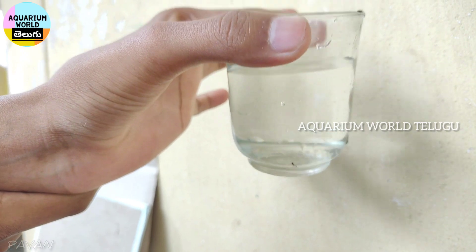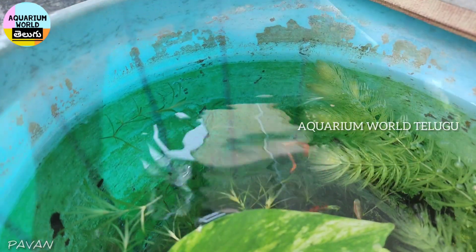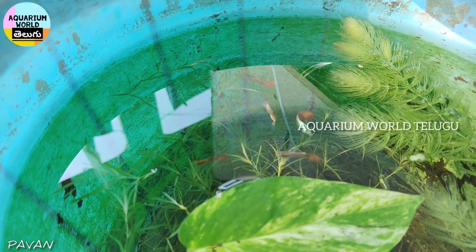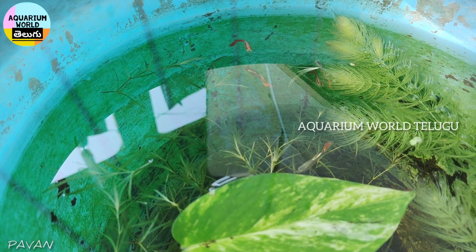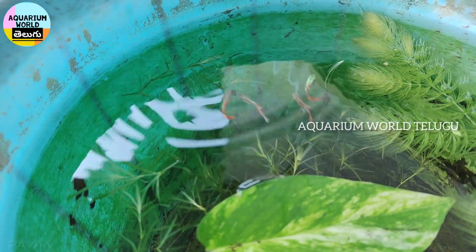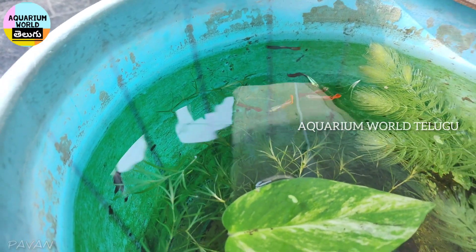Please like and subscribe to our channel and share with your friends and family members. If you want to feed your guppy fry, you can use this. If you want to buy guppy fry, they will be available.